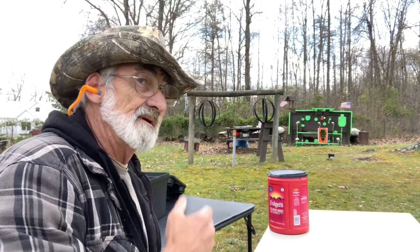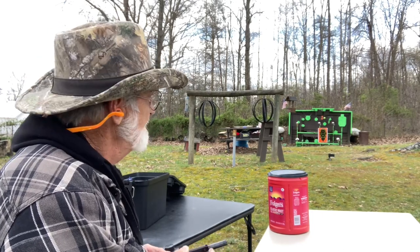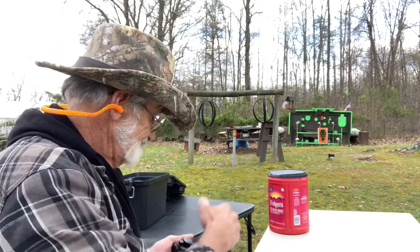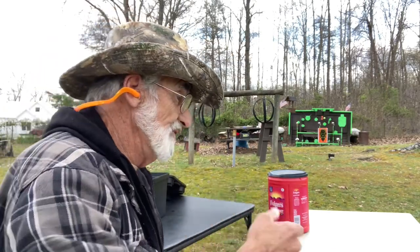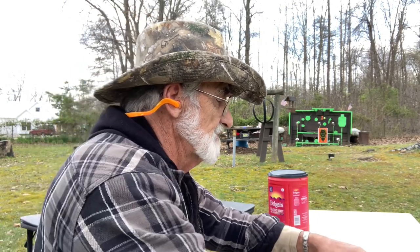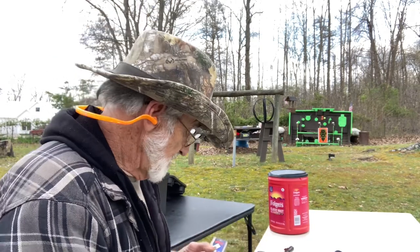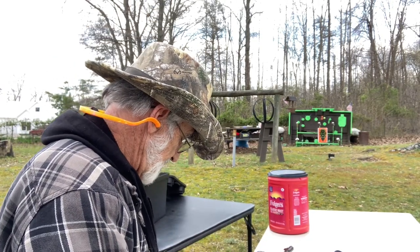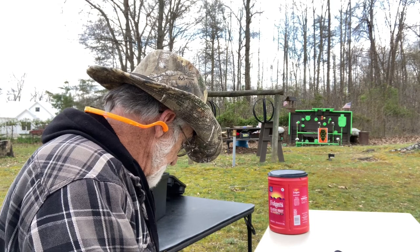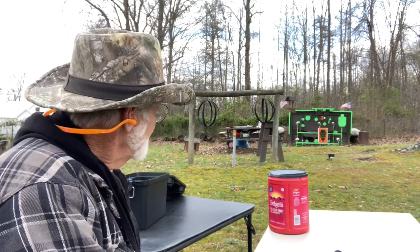Okay, not too bad, but we had a flyer there and that was me. I have not got a very good wrist here. I thought it was going to rain and I was hurrying up. We didn't bring our wrist rest out here, so not too bad. I'm going to try six more — and these are not the Wildcats but the CCI, also 40-grain — CCI Mini Mags, round nose. We'll give those a try.